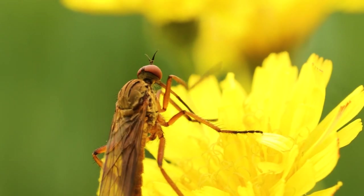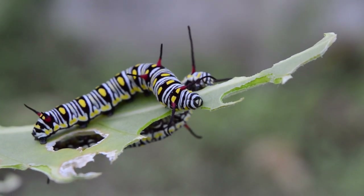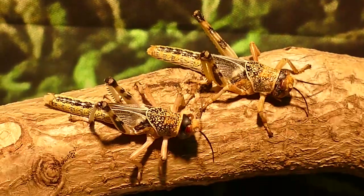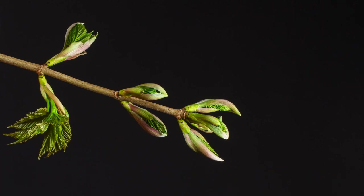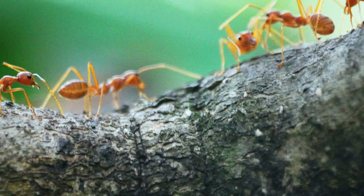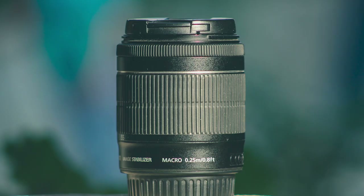Explore a hidden universe with macro photography, capturing intricate details of the tiny world around us. This fascinating realm is often overlooked, but with the right tools and techniques you can reveal its hidden wonders. Get up close with insects, flowers, and water droplets — notice the delicate wings of a butterfly, the vibrant colors of a blooming flower, or the mesmerizing reflections in a single droplet of water. Each subject offers a unique perspective.